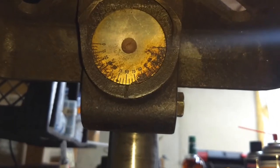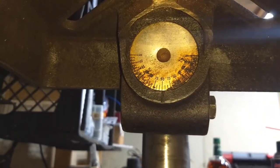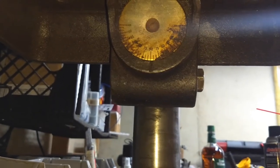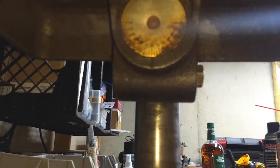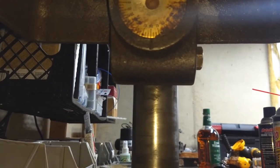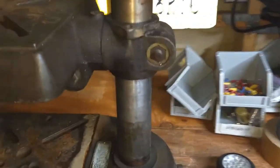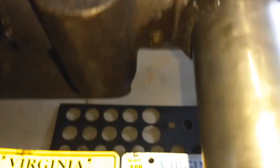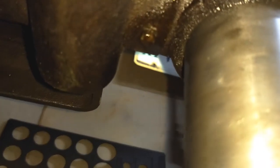That, friends, is an angle finder. So if you need to drill something at a 90 degree angle, you tighten it down at 90. If you need to drill something at a 45 degree angle cocked to the right, you can tip this table by way of... where is it? Ah, here it is. That little bolt pin thing there.